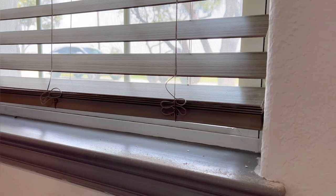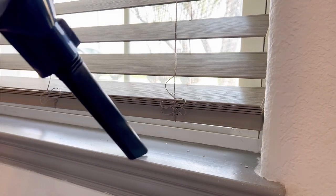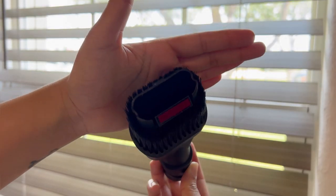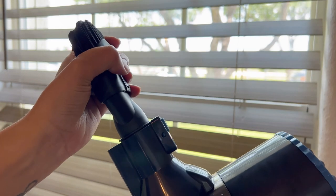It comes with two different heads. One of them is a long gap head that is very good for corners and difficult spaces, and the second one is a brush head. This brush head is a two-in-one, so it's very convenient for multiple surfaces.